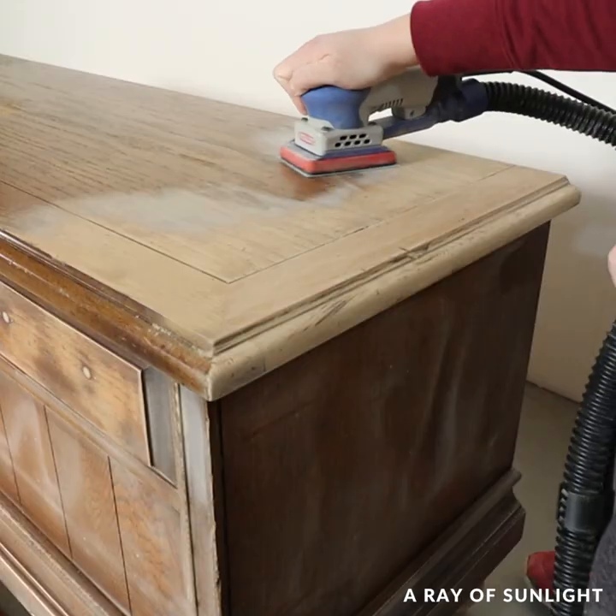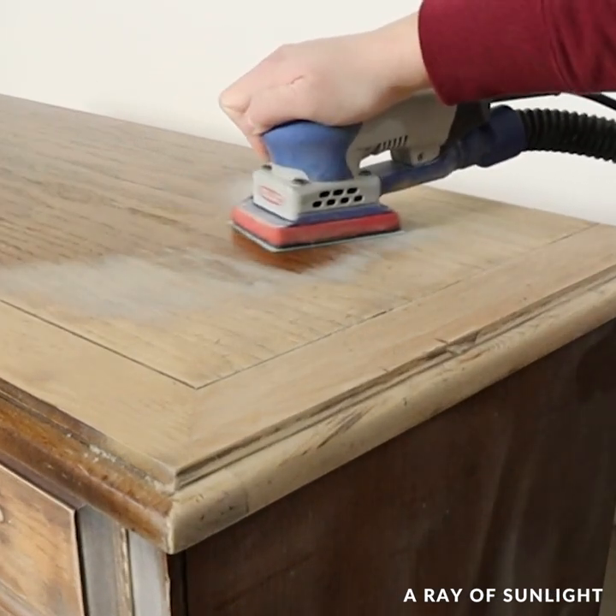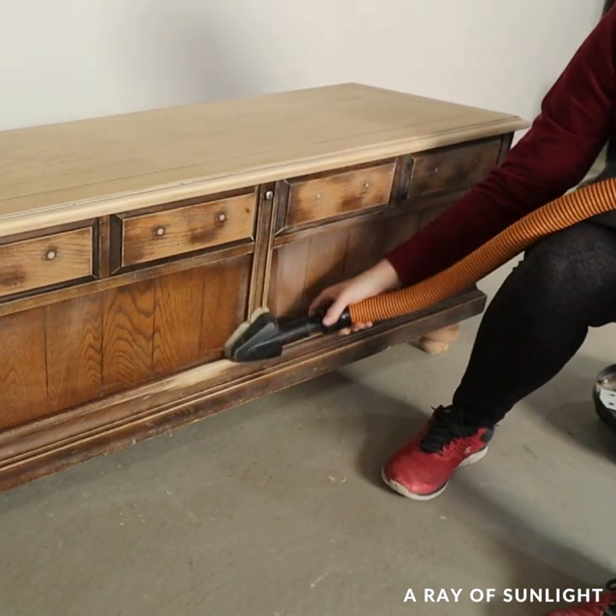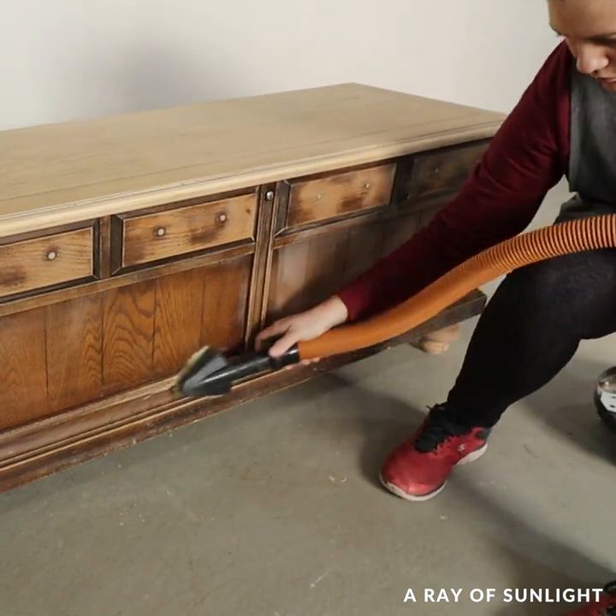While I had the sander out, I sanded the top of the cedar chest down to bare wood. Then I cleaned up all of the dust and sprayed on two coats of clear shellac.